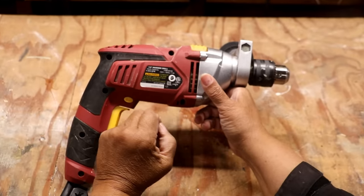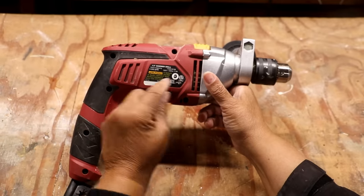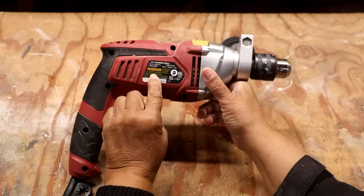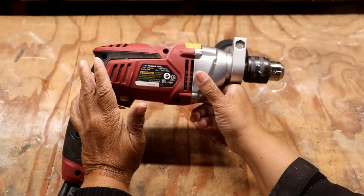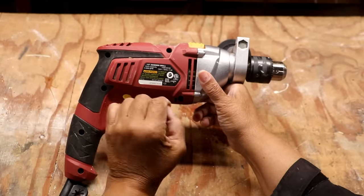Now, I think this is really important — a hammer drill doesn't have to cost you a whole lot of money. And face it, if you're a DIYer, it's not the kind of job that you're going to do very often. You can pick up a hammer drill for as little as $30. So just keep that in mind, you don't have to spend a lot of money.